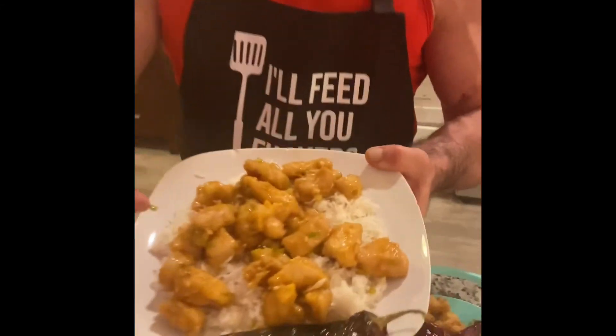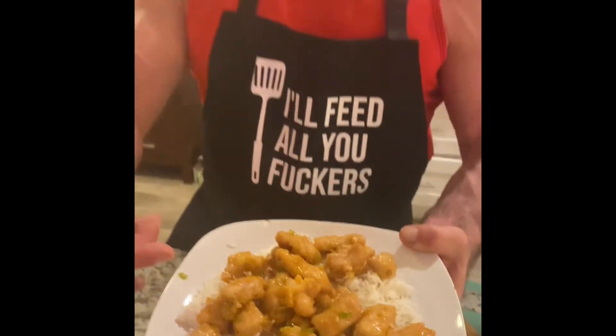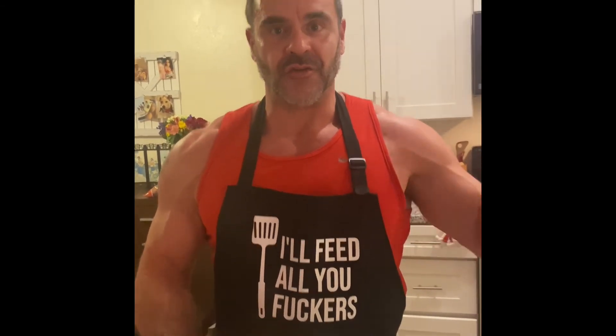We're back. Here is the finished product — the General Tso's came out pretty well. I am going to put the full recipe in the description. Hope you enjoyed the video. Make sure you like and subscribe to my channel. And until next time, have an awesome weekend and we'll talk to you soon. Peace, I'm out.